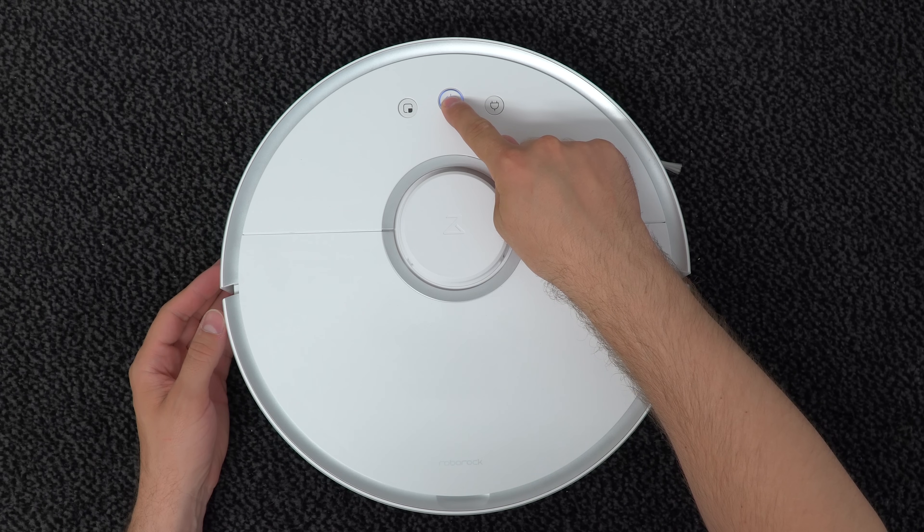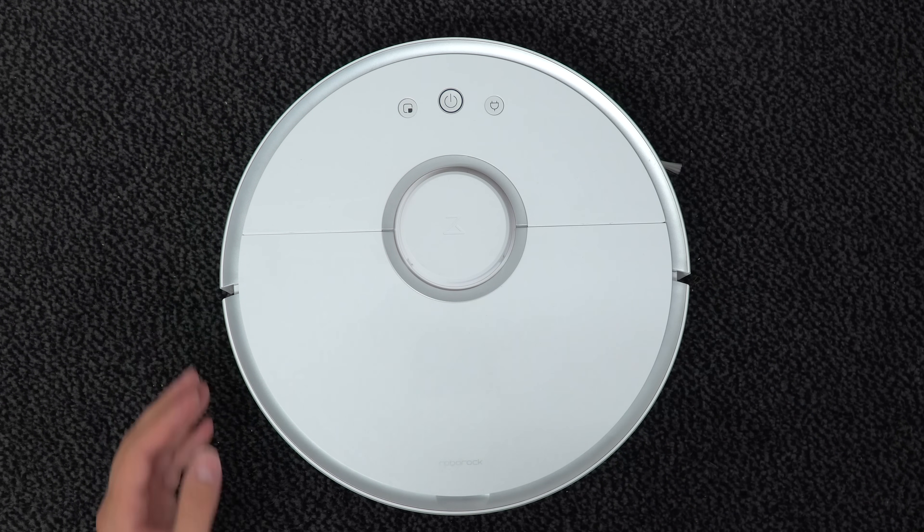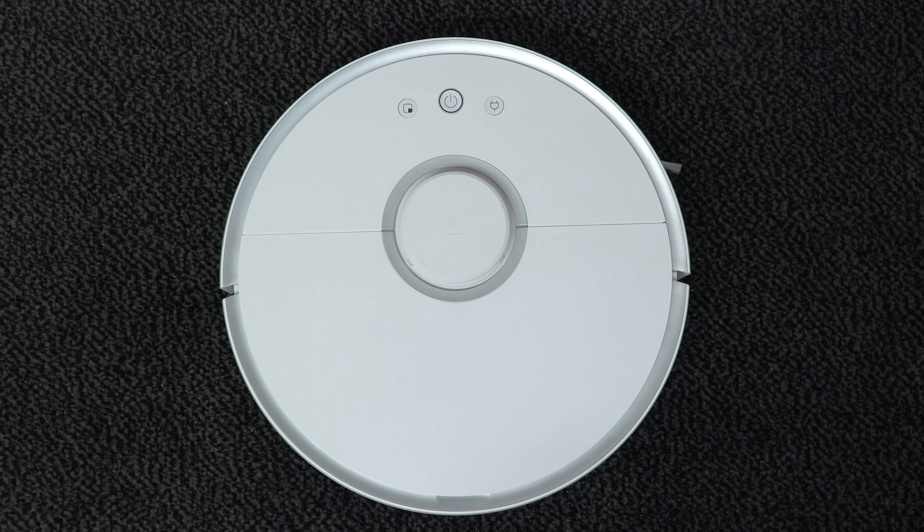And that's how you can replace the battery for the Roborock S50 in just a couple of minutes. I hope that you liked the video — give it a thumbs up, thanks for watching, and I'll see you next time. Bye bye.